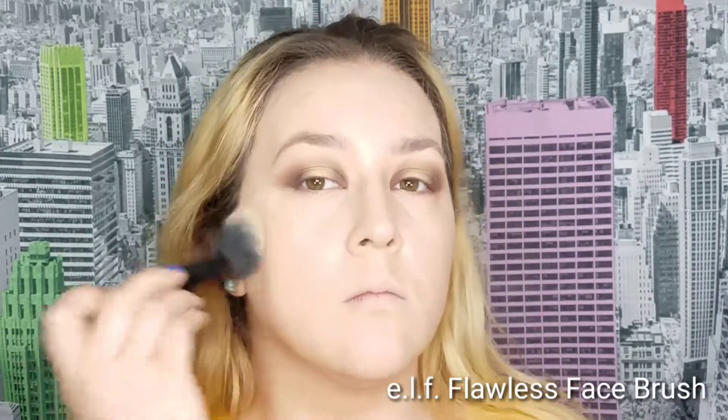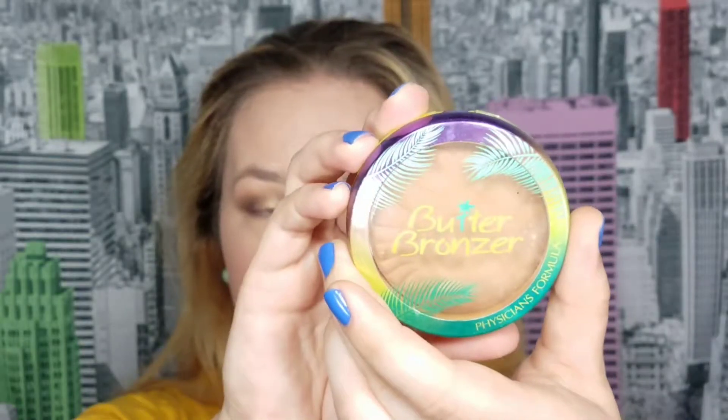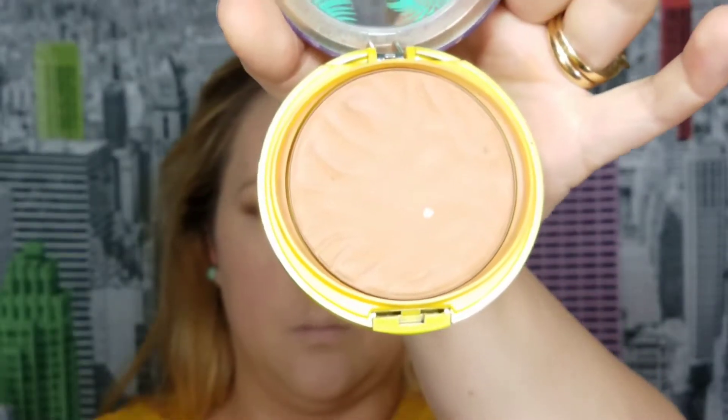Now I'm going to conceal again using my Tarte Shape Tape, this time under my eyes, applying a very small amount — I didn't want it to look too heavy — and blending it in with my L'Oreal sponge. As per usual, I go ahead and set all my concealer using the Cody Airspun Powder, then use whatever is remaining on the rest of my face so that the other powders apply well on top.